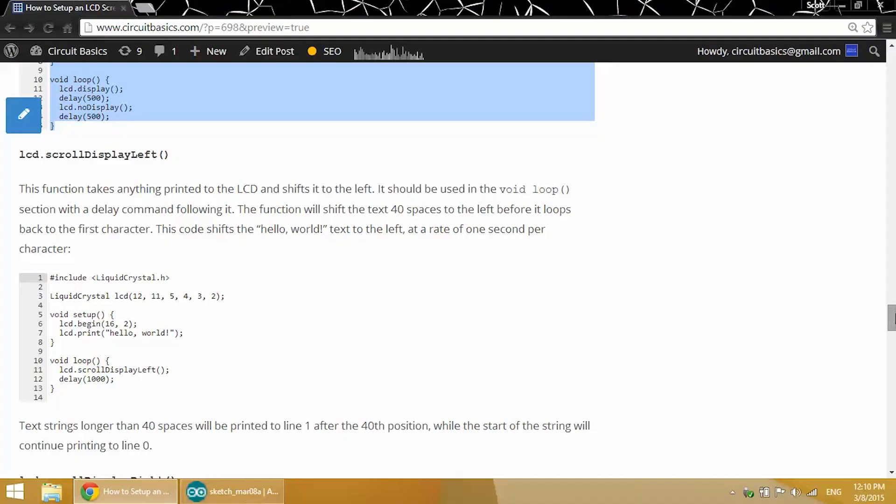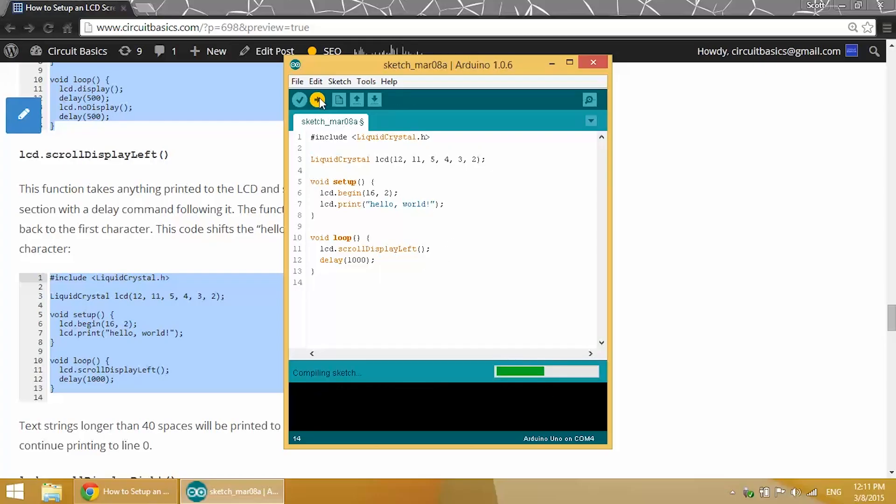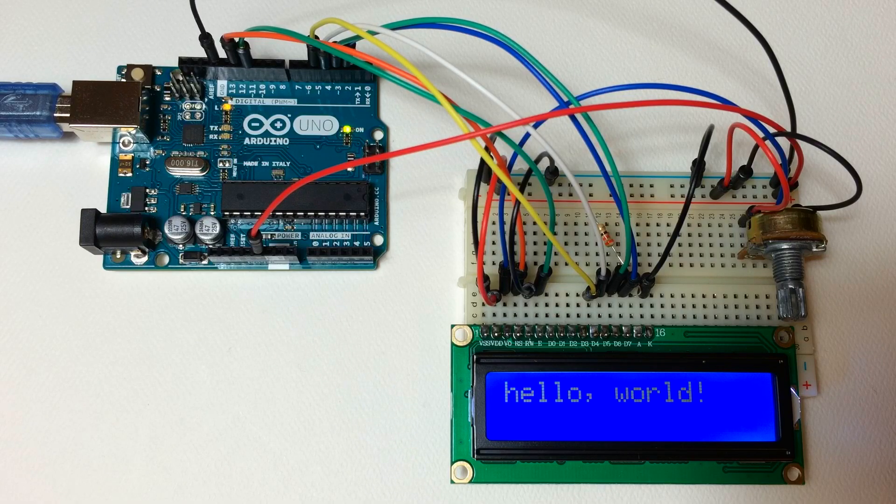Now let's start moving some text. With the LCD.scrollDisplayLeft function we can shift any text printed to the screen to the left. It needs to be used in the void loop section. The delay is the amount of time that each character is shifted, so it will shift one character per second — or 1000 milliseconds — to the left. Our hello world text is shifting to the left at the rate of one character per second.